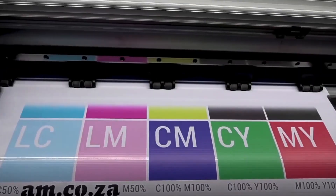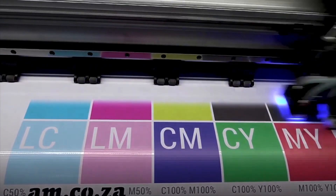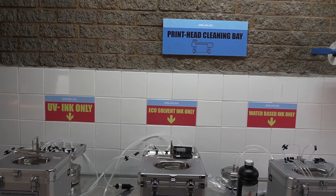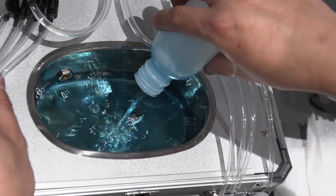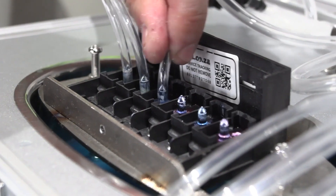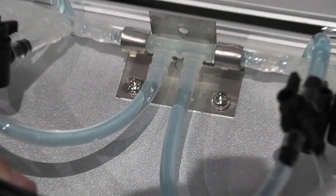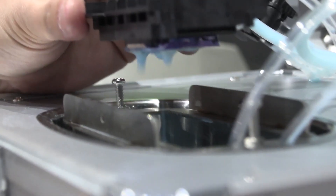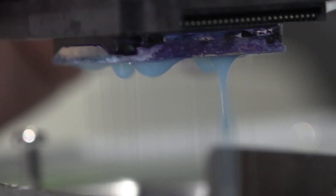Even with all these precautions, due to the nature and working environment of printheads, you may still experience problems. In which case, AM now offers a printhead service complete with ultrasound deep flushing for UV, water-based, and solvent printheads. We have a printhead unclogging service using our newly acquired ultrasonic cleaner machine that is able to extensively and carefully unclog the printhead and open all the nozzles. However, we will not be able to fix the printhead if it is electronically surged.